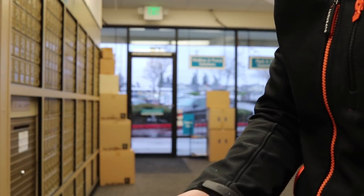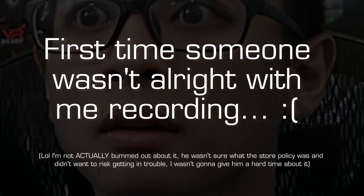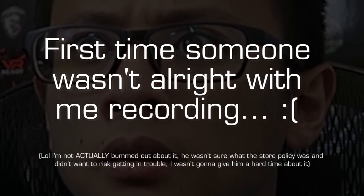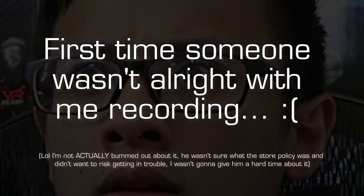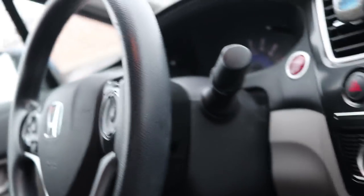I was kind of vlogging at the counter but the UPS employee said he wasn't the manager so he didn't know if recording was okay. So I turned off the camera.